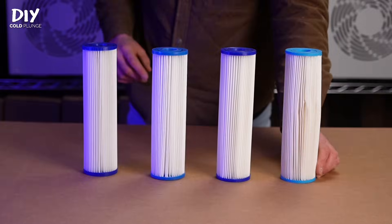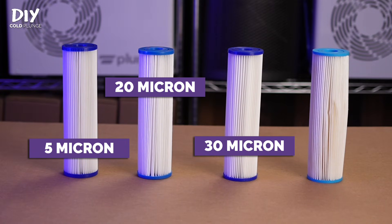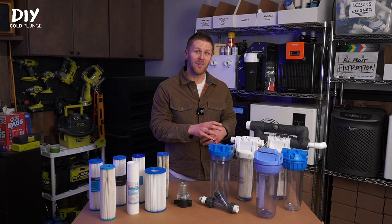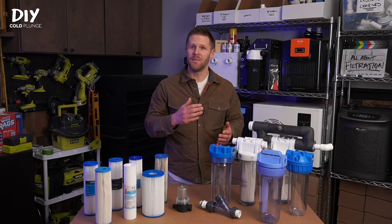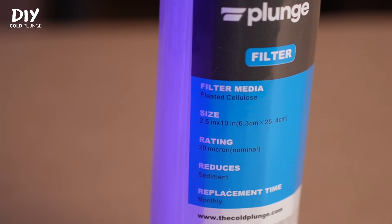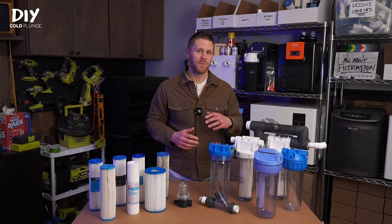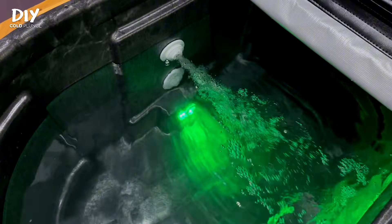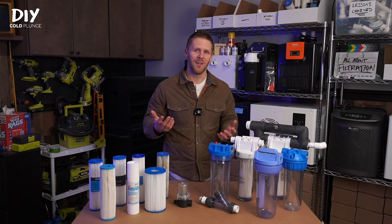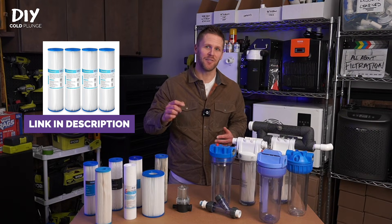The next specification to look for is the micron rating. In short, the lower the micron rating, the more debris it will filter, and the faster your filter will get clogged. In the early days I started with 5 micron, then bumped up to 20, then 30, and eventually landed on 50 micron. 20 micron is what you'll see a lot of bigger cold plunge brands recommend, but I personally don't see any difference between 20 and 50 micron in terms of water clarity, and the 50 micron lasts just a little bit longer. I have a link to the exact filters I've been using for the past year in the description below.